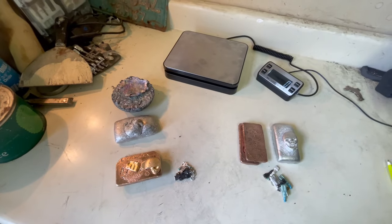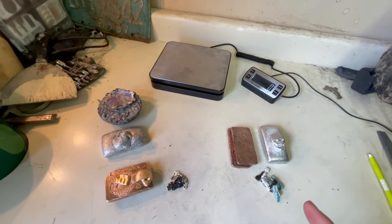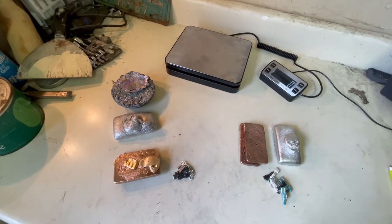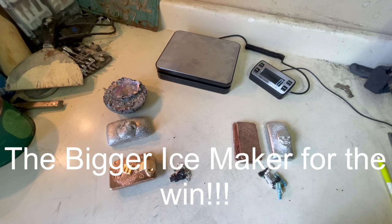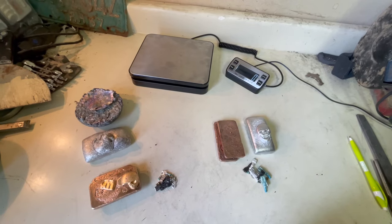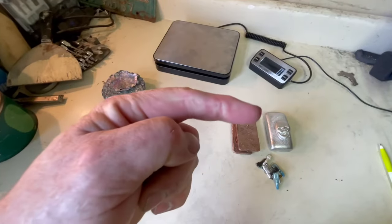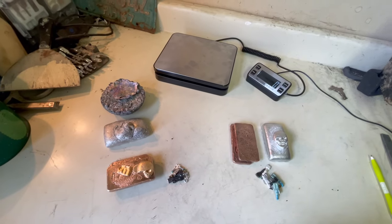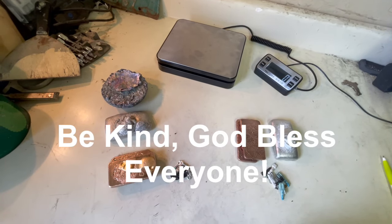So this is what we ended up with. For the small ice maker, we had $3.76, and for the large ice maker, we had $4.90. That being said, bigger is better — the big ice maker gets the win. Thank you for following along. Don't forget to hit that like button, and there's a subscribe button in the bottom right corner — feel free to subscribe and follow along for future videos. Do something kind for someone around you this week. God bless, and I hope you all have a great week.